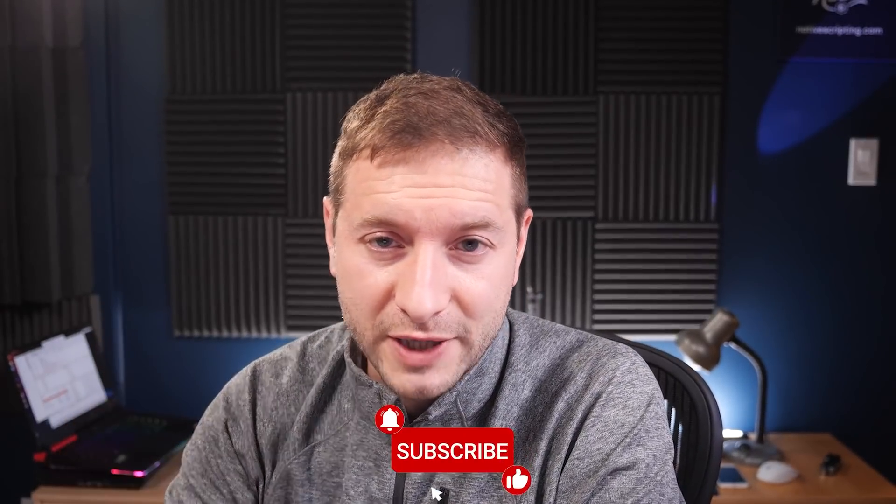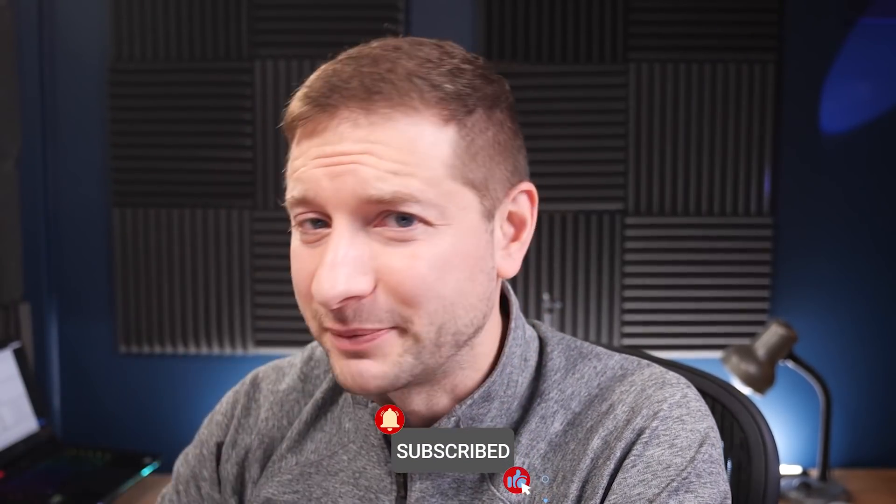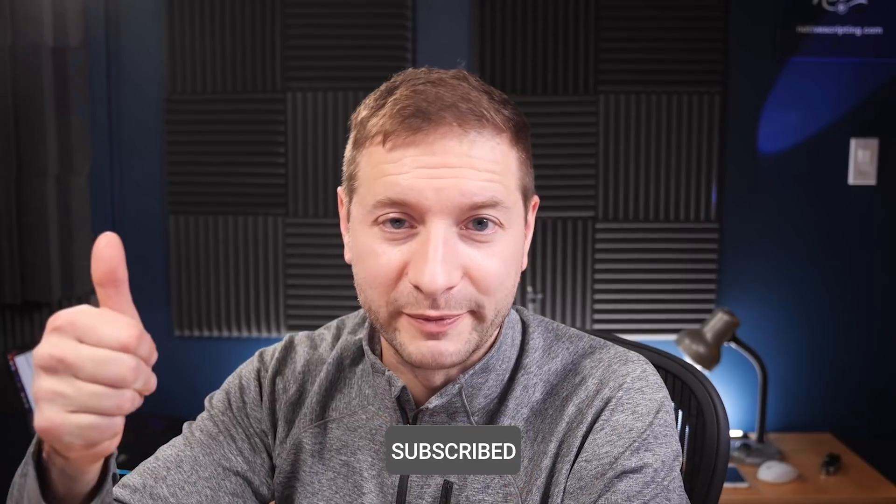Anyway, if you found this video helpful or entertaining, I'd appreciate a thumbs up. And if you like this haircut that I did myself — which is pretty bad, my wife hates it — also give me a thumbs up or leave a comment down below. I'll see you next time, folks.